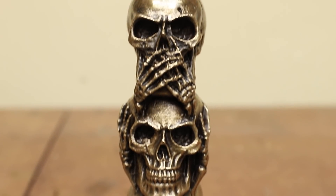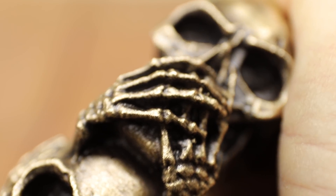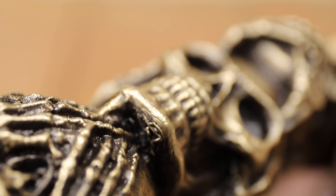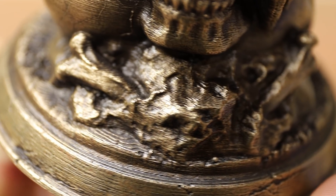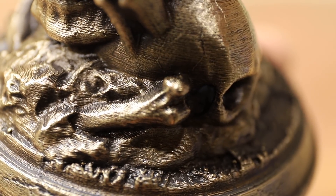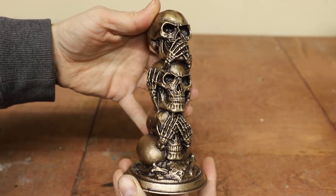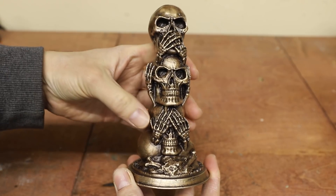I'm always amazed by how well castings made using this process turn out. You can see all of the layer lines from the 3D print, as well as some individual strands of plastic under the chin. Those are less than half a millimeter thick, or about 20 thousandths of an inch. And for those of you who don't know, this statue is based on a Japanese maxim meaning speak no evil, hear no evil, see no evil.